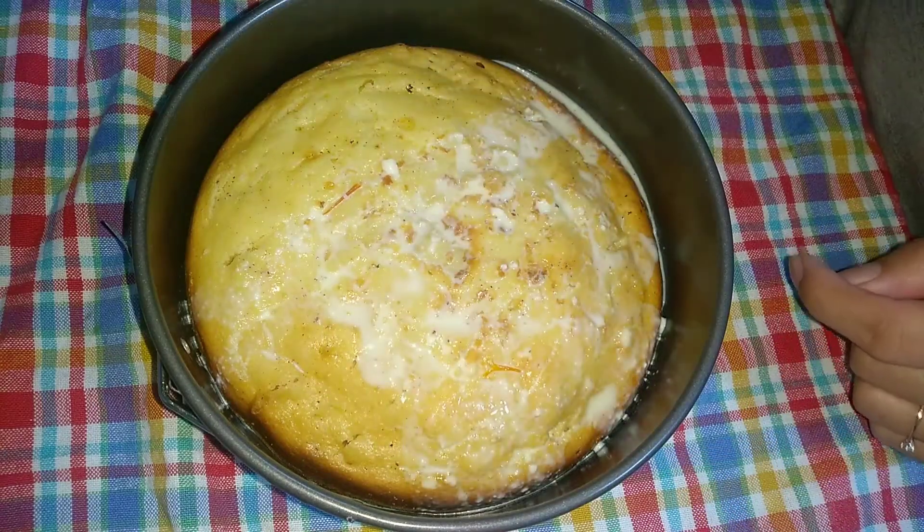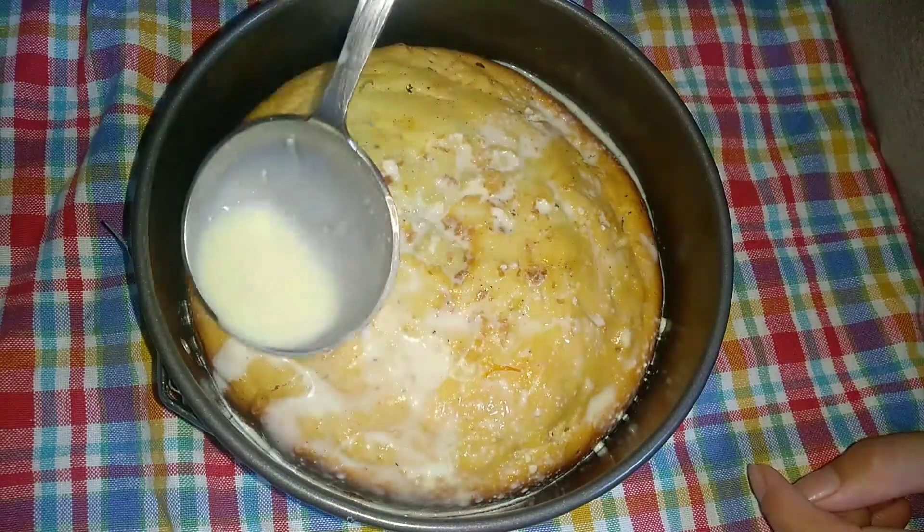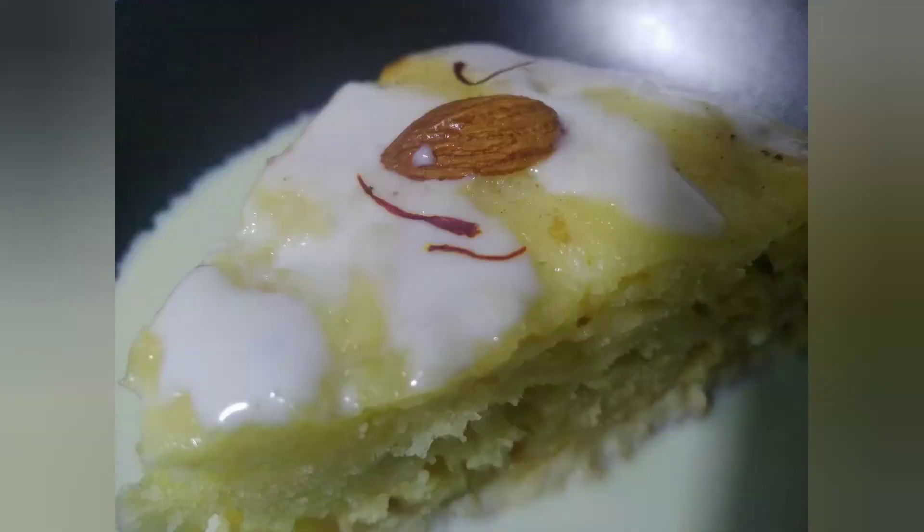Welcome back to my channel. Today I will share a very easy and unique saffron milk cake recipe. So let's get started.